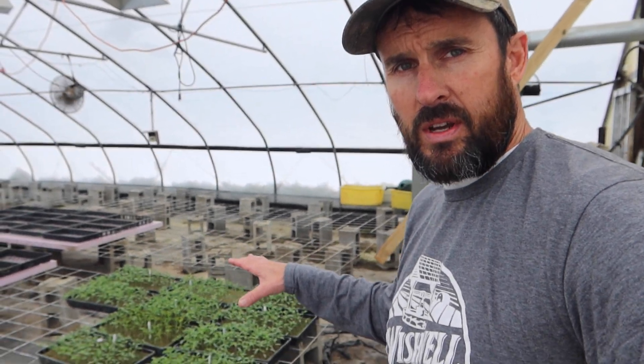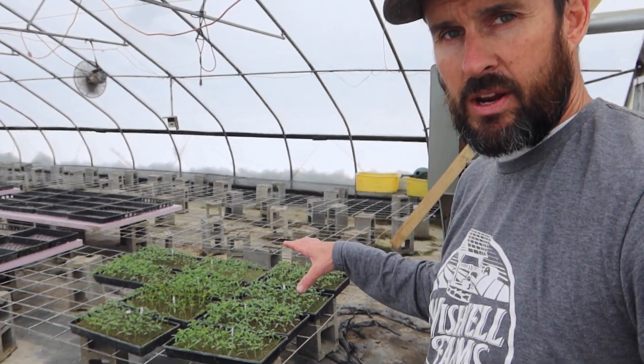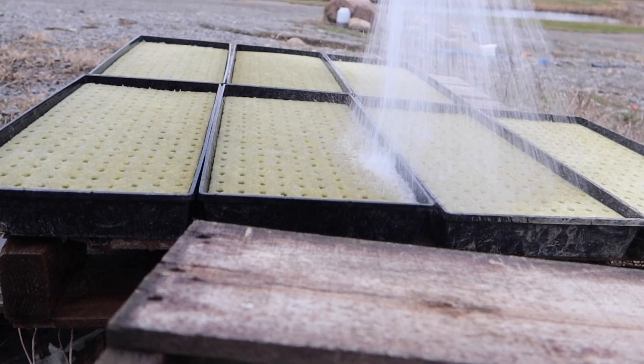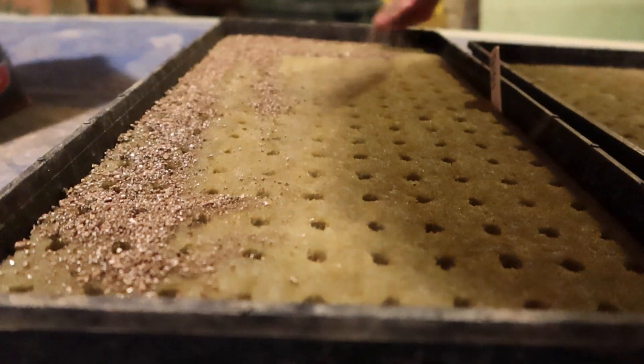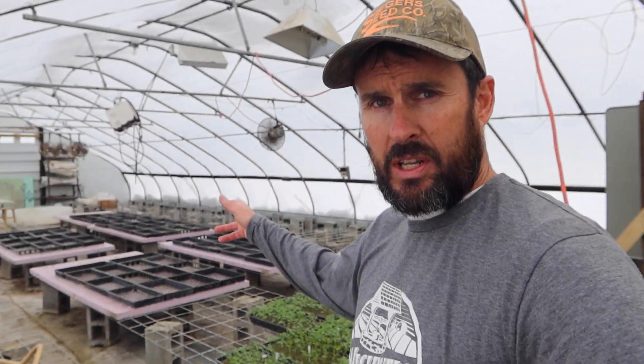Now if you're interested in seeing the seeding process of these tomatoes, I didn't film it this year, but I did last year. So I will drop that video down below in the description box and at the end of the video if you're interested in checking that out. Next up, I'm going to get the cubes in those flats, get them watered, and get these things transplanted.